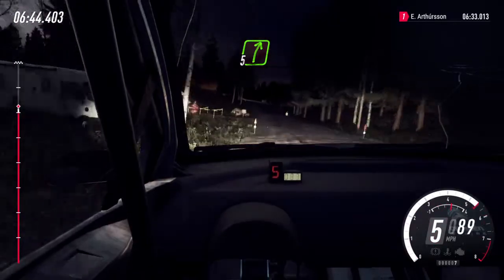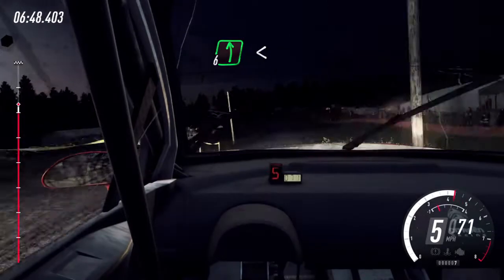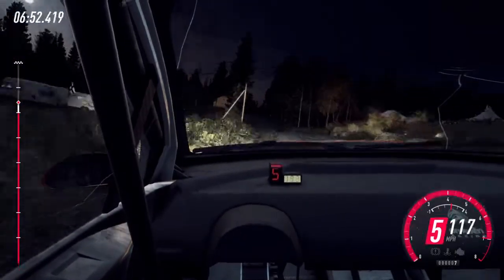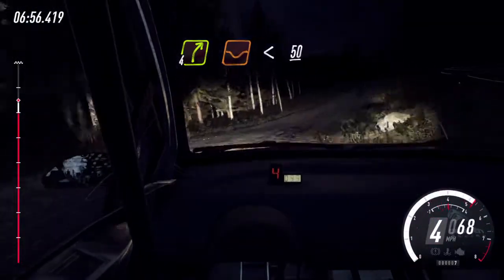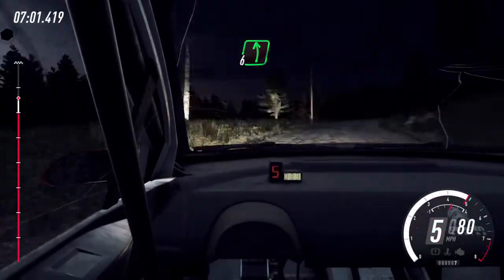Turn unseen, 5 right, keep in of a crest, 60. 6 left long, opens of a crest, 50. Crest, and 4 right long of a dip, opens of a crest, 50. Keep middle of a crest, and 6 left, extra long.